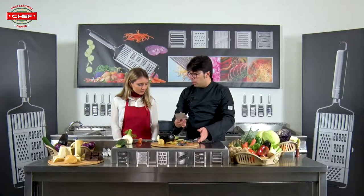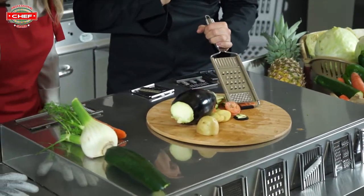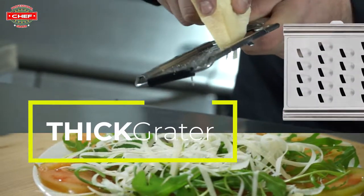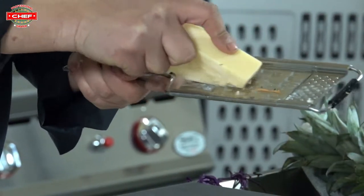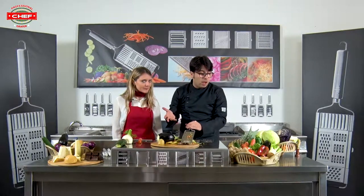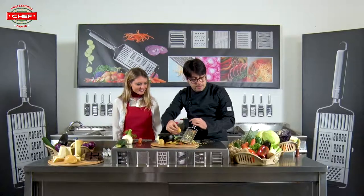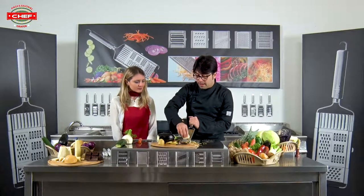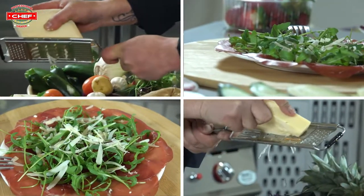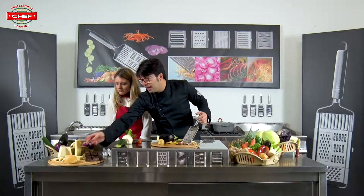That's not all — if we want to make some flakes, we have another blade. We change the blade and this kind is perfect to make flakes. With zucchini, as you can see, it's perfect. We can use it even for potatoes — wow, all made the same way. We can also use it with cheese — for example hard cheese like parmesan, parmigiano — fantastic! And with soft cheese too, as you can see, same result. You don't have to put any strength — it's really really easy.